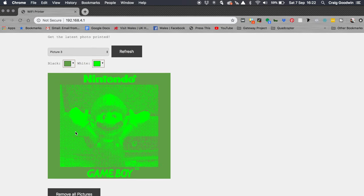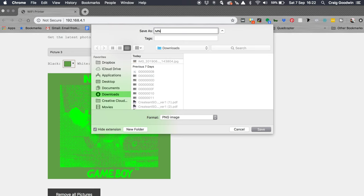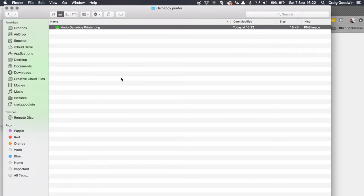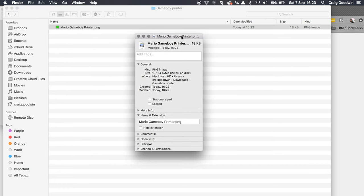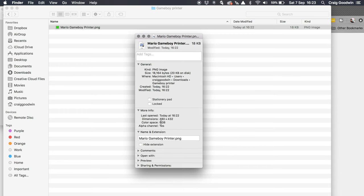To save it I can just right-click and save image as. We'll call that 'Mario Gameboy Printer'. Let's have a look at this image in Finder — I've moved it into a folder called 'Gameboy Printer' to keep all my pictures together. It's a PNG file, 18 kilobytes in size — really small, as you'd expect. Looking at the properties: under 20 kilobytes, and the resolution is 480 by 432. Not quite HD, but let's have a look at the image.